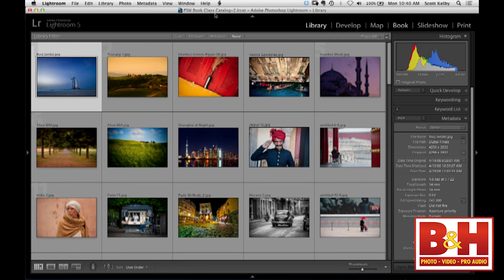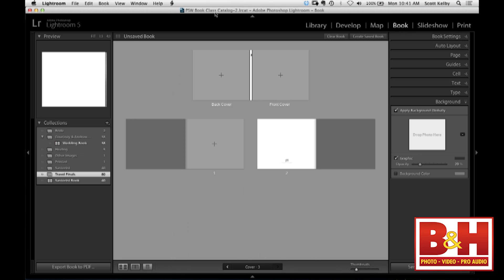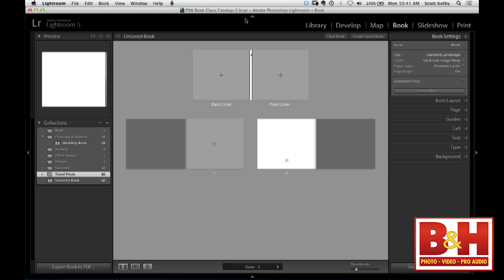You can go straight to Develop, tweak it, and come back. This is an output module — it's the final thing. So make sure all your images are done. Then you go to the Book Module. What I would recommend is first you have to choose what size book you want. They have a bunch of built-in ones. By default it goes to Blurb, but you don't have to send your book to Blurb — you can save it as a PDF or as a JPEG to send to your local printer.